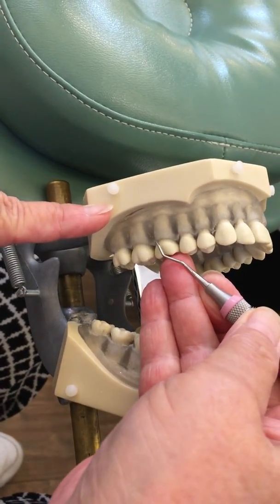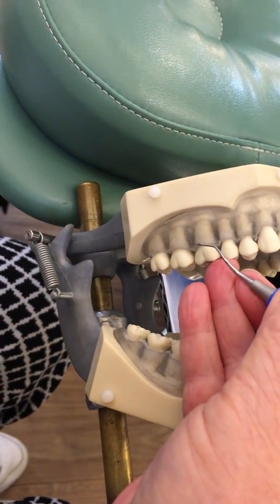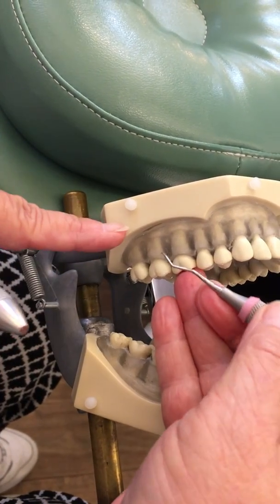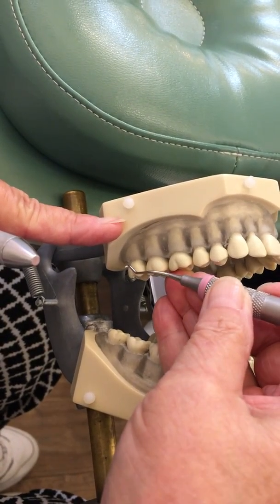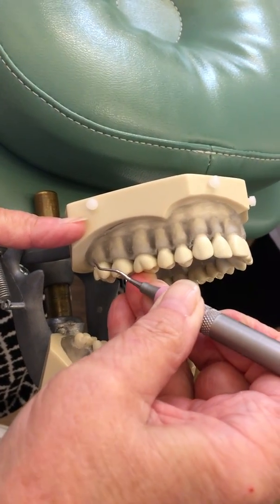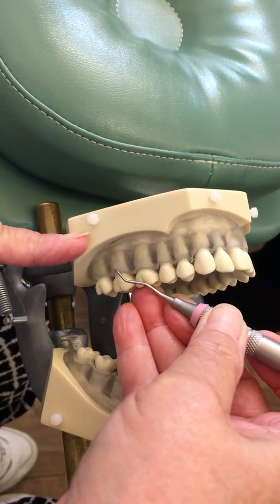I'm going to check for the right end on the distal. Placing this up — I have to stretch it up because gravity is wanting to pull me off. I'm going to roll over my fulcrum, which will put my working end or my toe at the distal of this distal-most tooth. Pulling closed, then open, and then go around the corner and move to the next tooth.